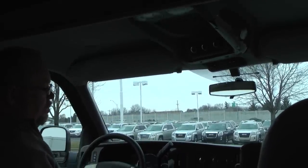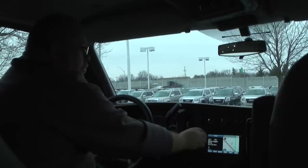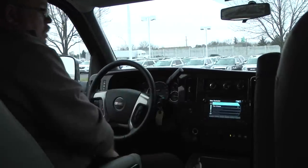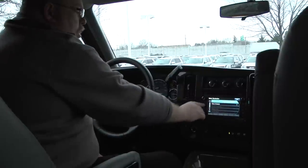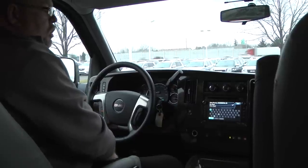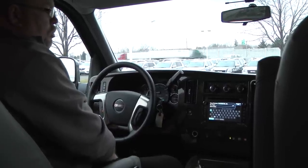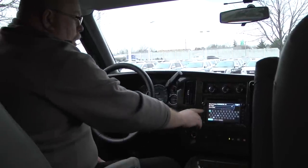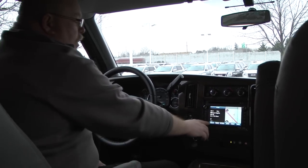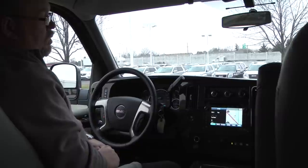You also have a full navigation system in this one — you can do a full map or a half map. It's pretty simple: just hit the destination button, hit enter, and then you can put in your state, your address, and everything you need. You also get XM radio with this vehicle, free for three months.